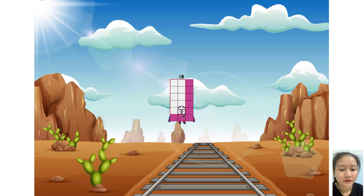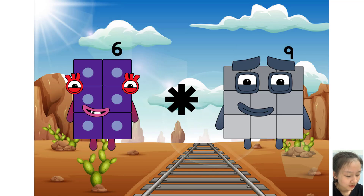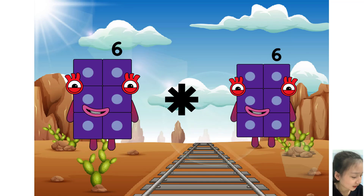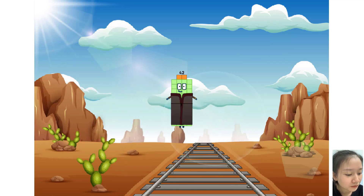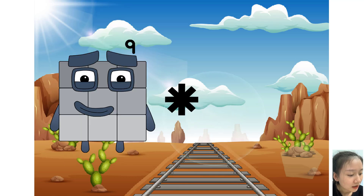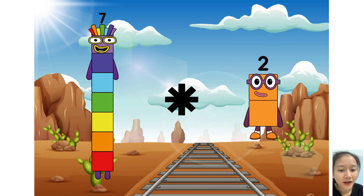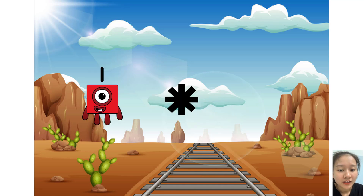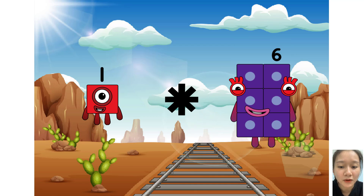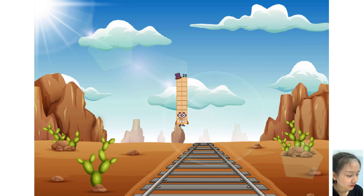Very good. Here is the next question. Six times plus six equals forty-two. Seven times plus two equals sixteen. One times plus ten equals twenty.